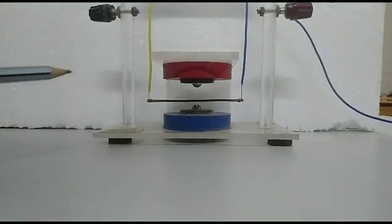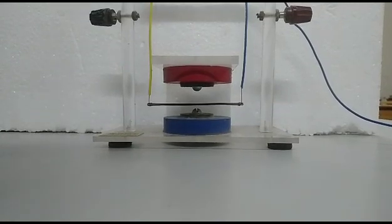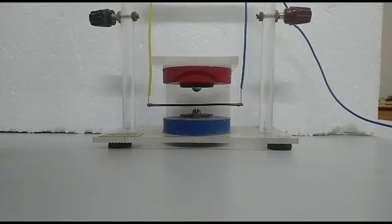Namaste, this is the video on the Moving Charges and Magnetism chapter. An important concept is that a current carrying conductor experiences a force in an external magnetic field. This is a demonstration of that concept.